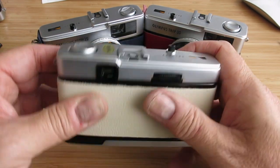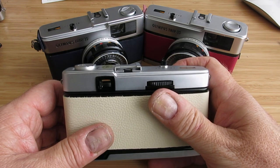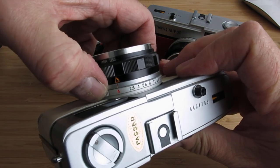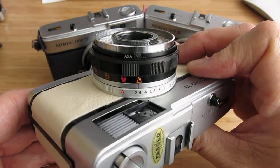If you find that you can't take a picture because the red flag's popping up in the window here, it means that you're in a dark environment and your camera is still set to automatic. The easiest way around that is to just turn it to a manual aperture setting — 2.8.